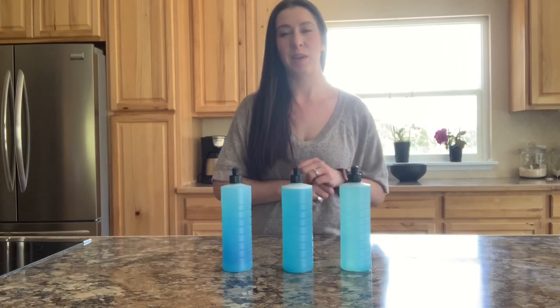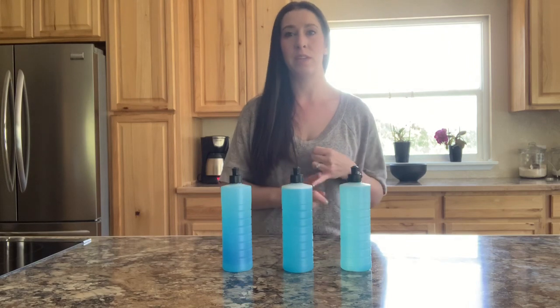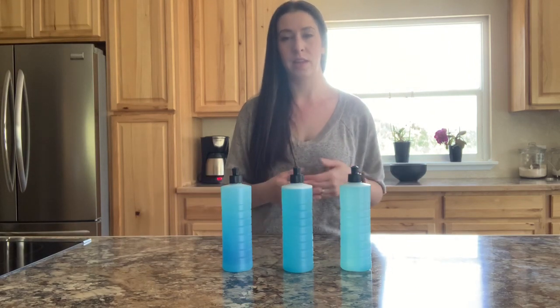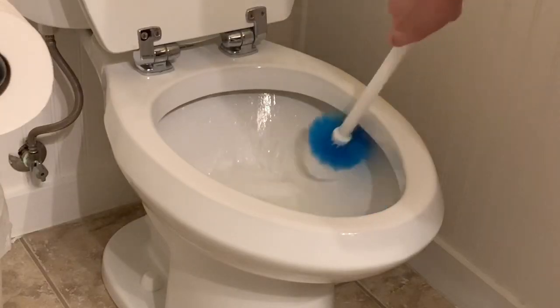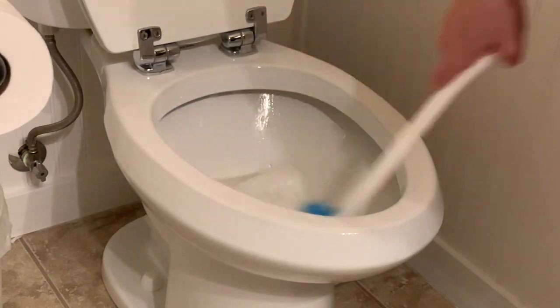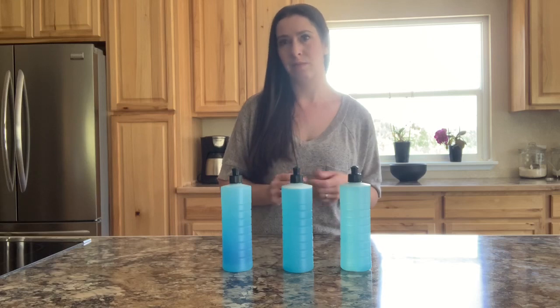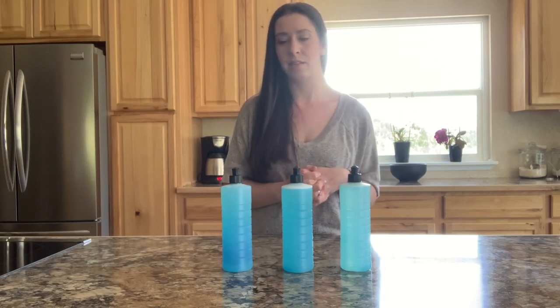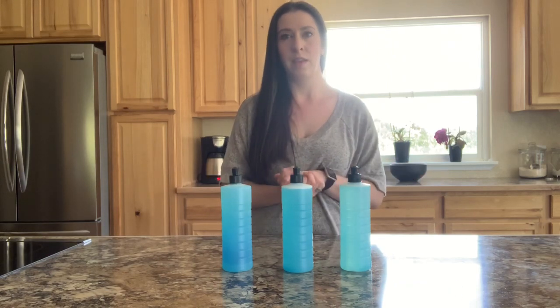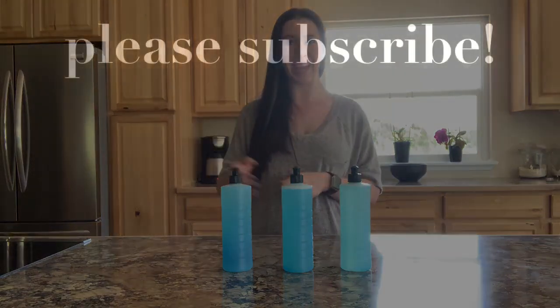There you go guys — there is my homemade toilet bowl cleaner. It's just three ingredients, super easy to make. The bleach is what will disinfect the toilet, and the dish soap helps it cling to the sides of the bowl. I like it because it gets really bubbly and sudsy as you're scrubbing. It works really well and it's inexpensive — those little 7-ounce Dawn soaps are like 97 cents and bleach costs almost nothing. If you like my video, please give me a thumbs up, subscribe to my channel, and we'll see you next time!